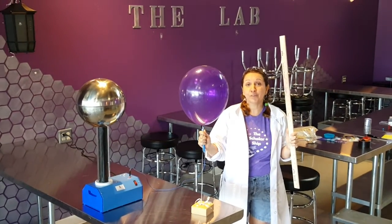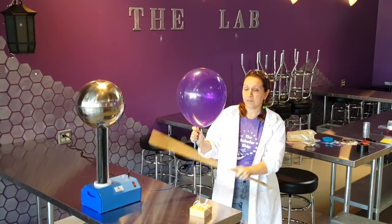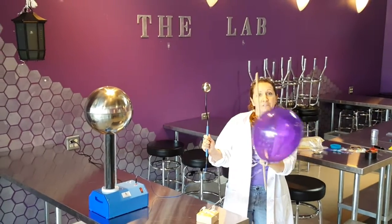Welcome to the lab at the Scholarship. We're going to do a quick Van de Graaff Generator experiment. I'm going to turn it on. I'm going to discharge the balloon with a yardstick, and it's going to hit the Van de Graaff Generator.